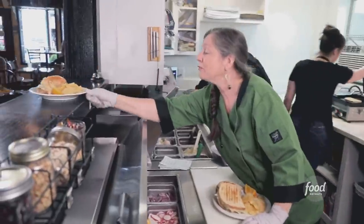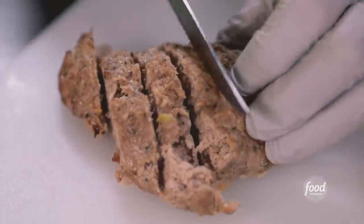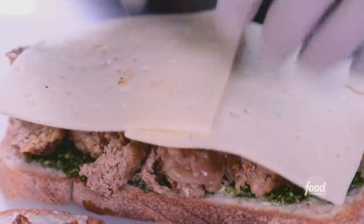We have a bountiful beef for table four. Joy is totally whimsical. She does amazing things with food. My favorite is the meatloaf. You can't go wrong with the pesto, and the meatloaf is delicious. It's comfort food upon comfort food.